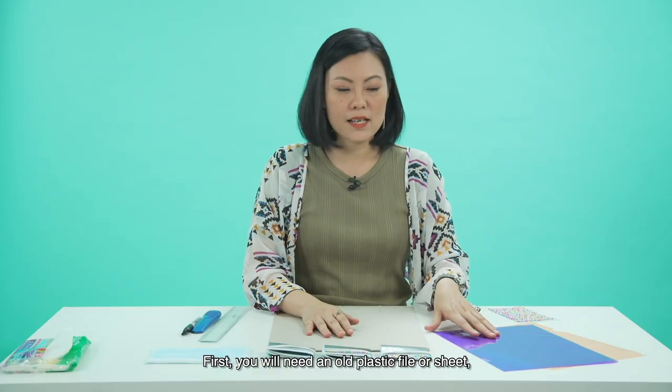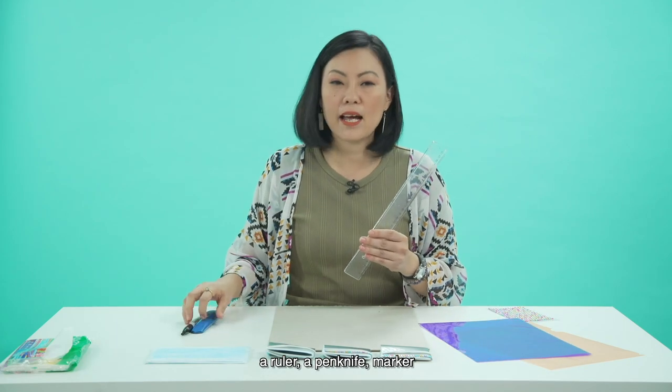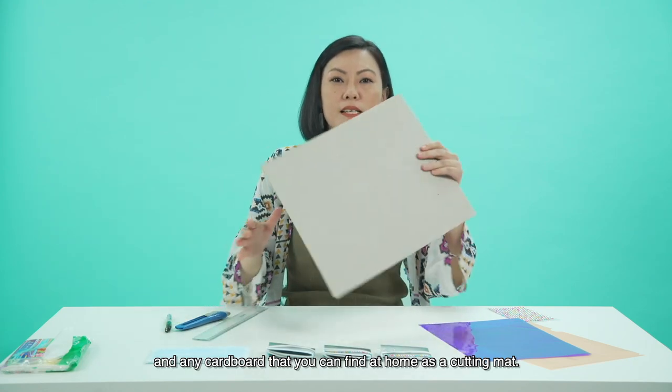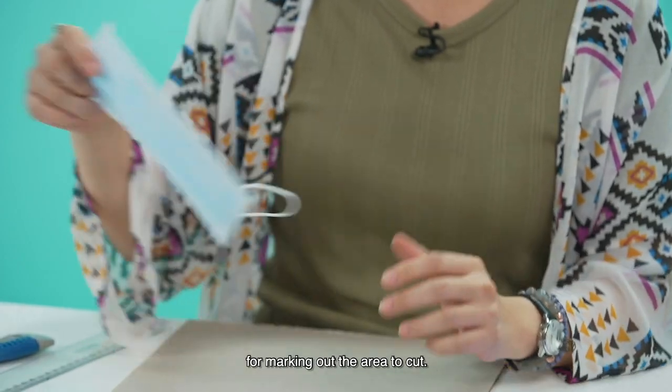First, you will need an old plastic file or sheet, a ruler, a penknife, a marker, and any cardboard that you can find at home to use as a cutting mat. Also, you need to prepare a mask to use for marking out the area to cut.